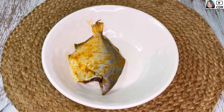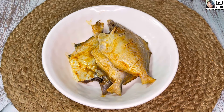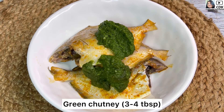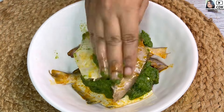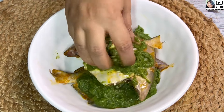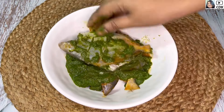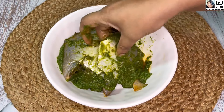Now we will marinate the pomfret for the second time. For that, we will place the pre-seasoned pomfret in a flat bowl and add three to four tablespoons of the prepared green chutney or paste. We will now generously coat the pomfret with the green chutney on all sides.